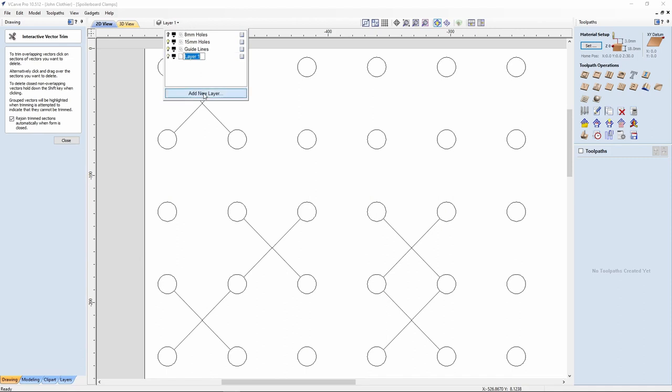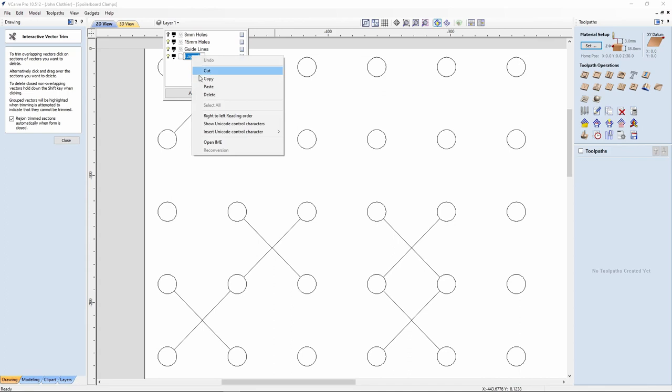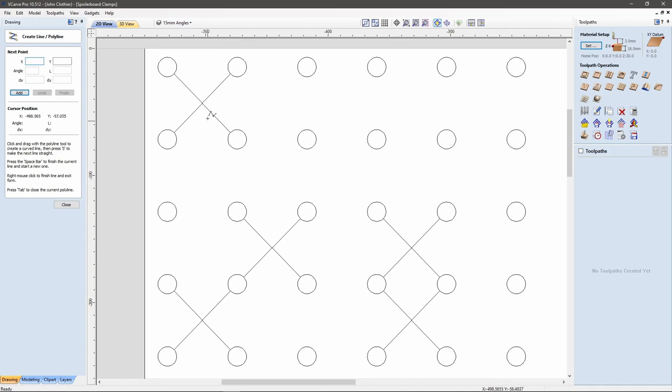I'm going to create a new layer and call this '15 mil angle.' With that selected, I'm going to take my tool again and go from center to center to center. I forgot to do one up here, but luckily Vectric is clever enough to know what I want to do and has created it for me. That should mean I've now got a three by three.